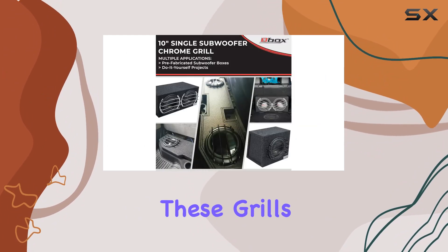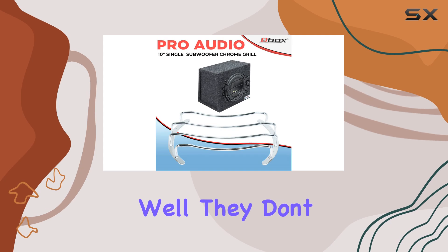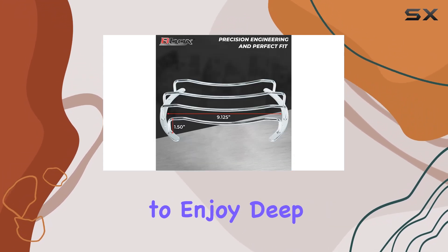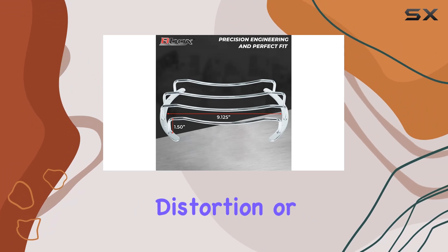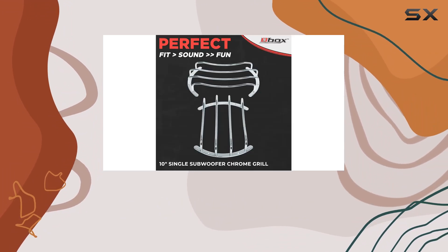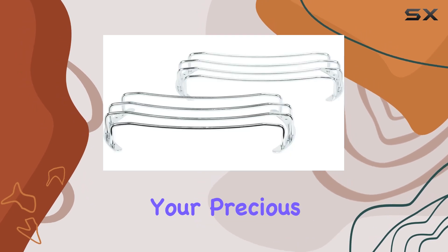In terms of performance, these grilles do their job well. They don't interfere with the sound quality of your subwoofers, allowing you to enjoy deep, punchy bass without any distortion or muffled tones. Plus, the added protection means you can crank up the volume without worrying about damaging your precious speakers.